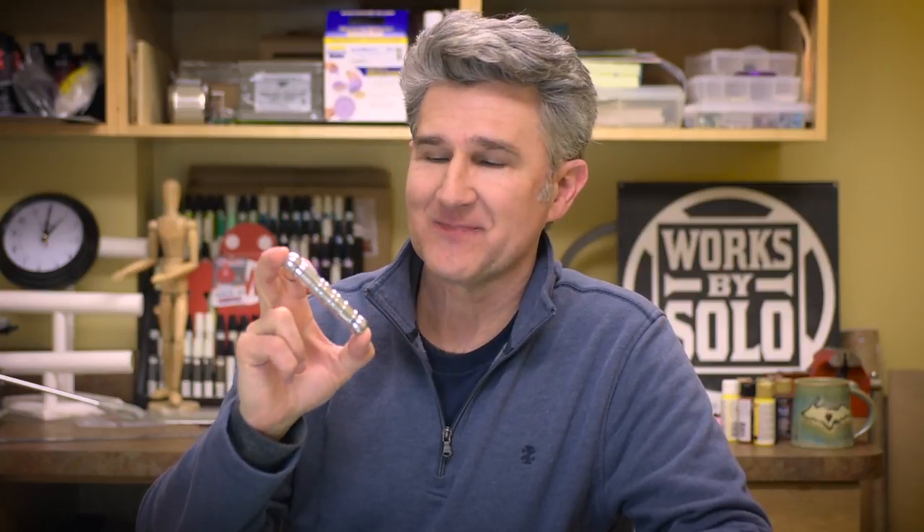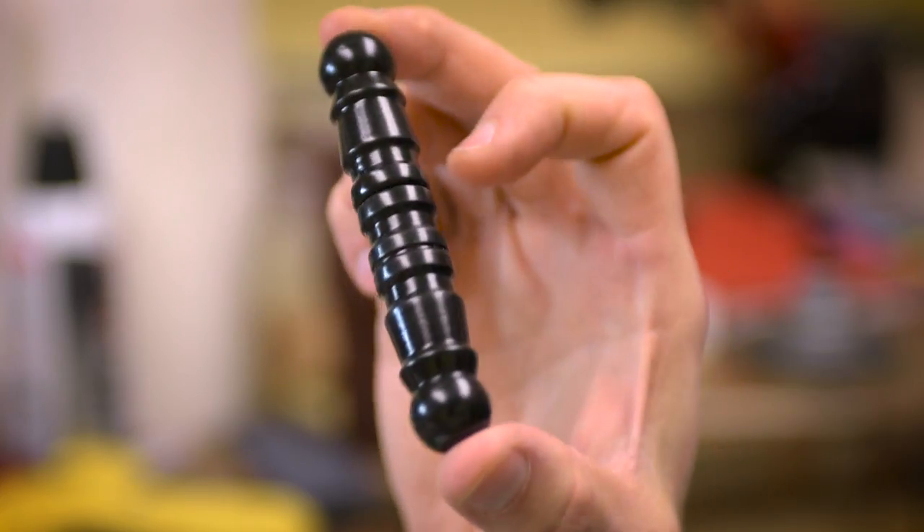Hi there. After the last video where I made this mini Sharpie with the aluminum casing on it, I had some really great comments — thank you for those — and I had a few questions that came up also. I've attempted to answer those questions all in one little object, and I'd like to tell you about it. I promise to keep it short.